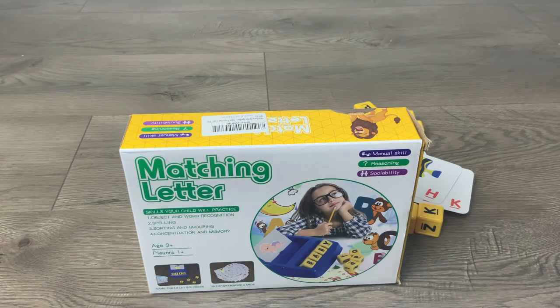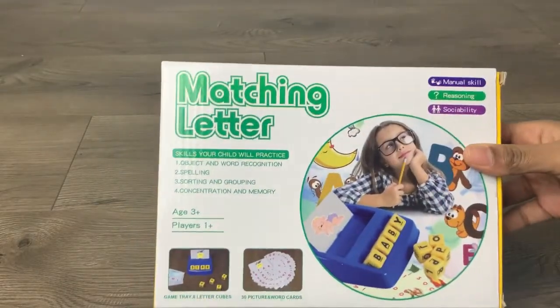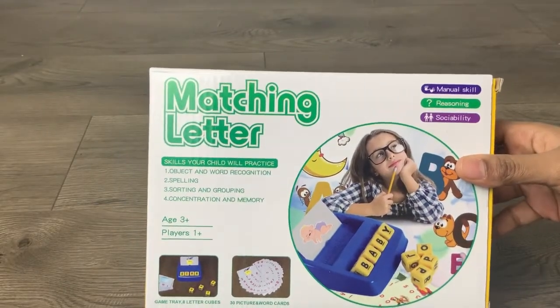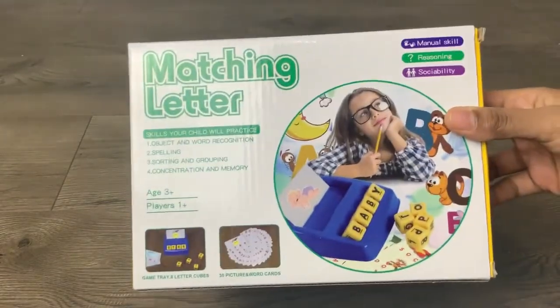Hi guys, welcome back to my channel Toys Review 101. Today we will be reviewing this matching letter game box. It's more for educational purposes, but it can be used as a game as well.